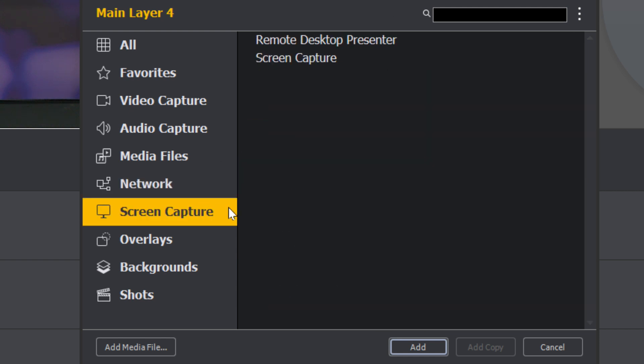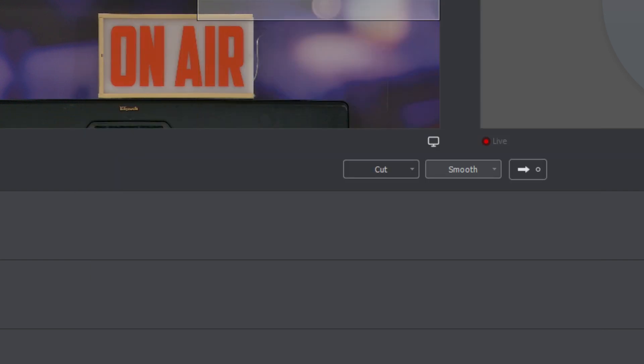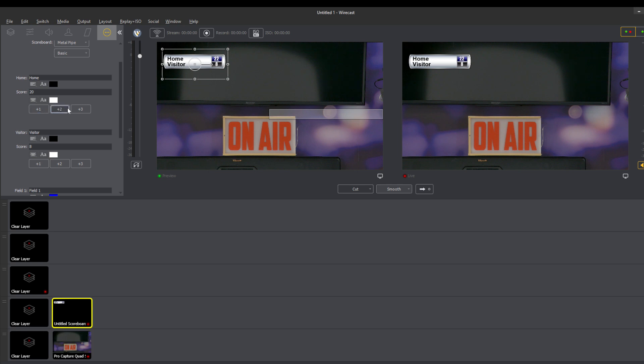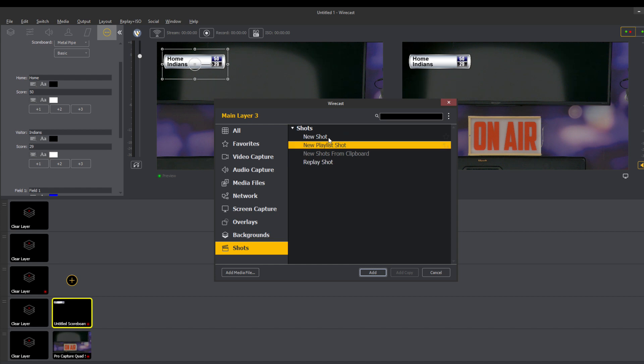We'll be looking at network sources in an upcoming production. There's also a simple screen capture, which we'll use in the Zoom to Wirecast video to capture Zoom video into Wirecast. You can add different overlays — like a scoreboard overlay. You can do plus one, plus two, plus three really easily inside Wirecast, and manage home and away scores. Those are just some of the inputs. There are different backgrounds, you can bring in an entire web page, and we'll be looking at virtual sets in the future. You can also have a whole playlist of shots.